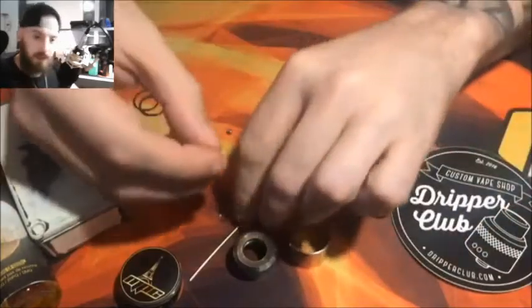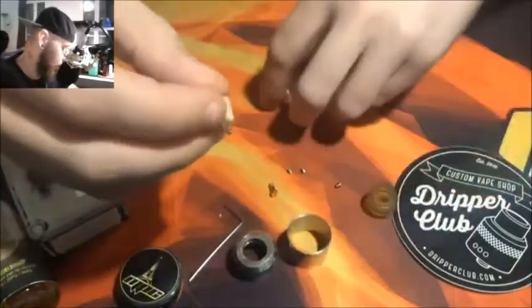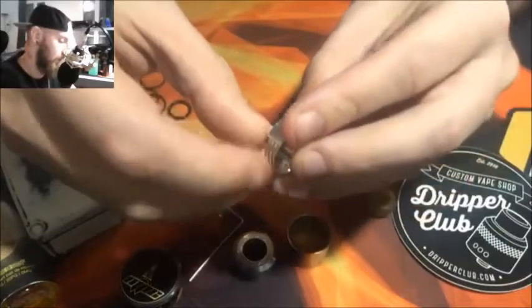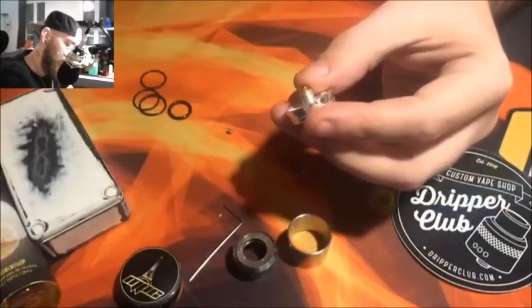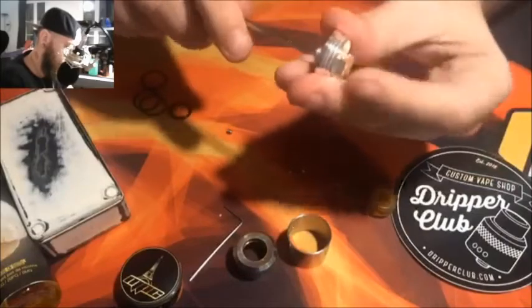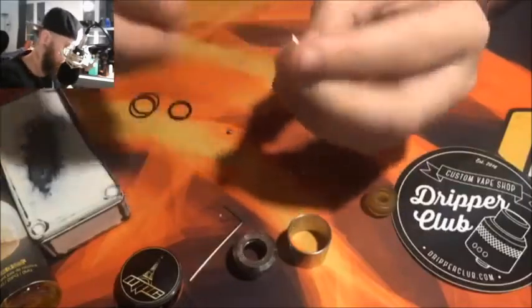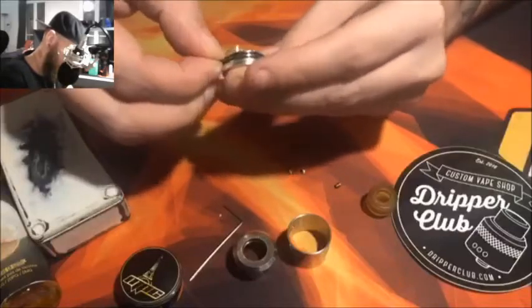Rien de sorcier : on vient mettre l'isolant sur le plot positif, ça se clipse tout seul. On vient l'enserrer dans le plateau, ensuite on prend l'isolant du 510, on vient insérer également, on est bien buté, et là on vient visser notre 510 tout bêtement avec un tournevis plat. Et voilà notre plateau est monté. On peut lui mettre les joints tout de suite.